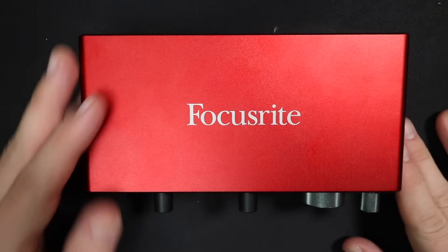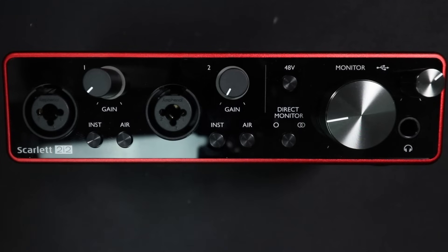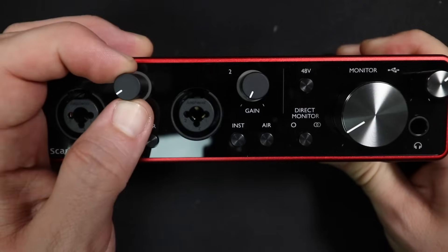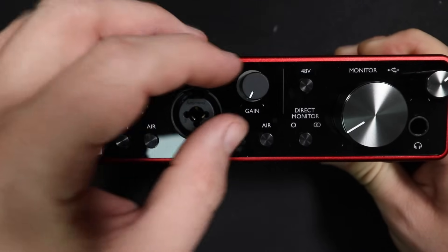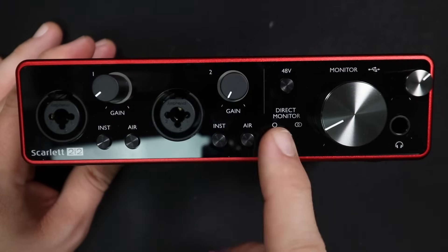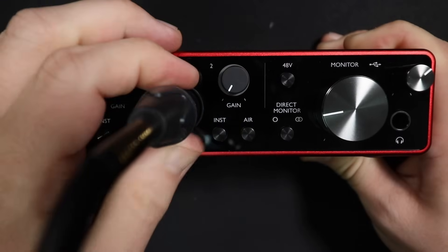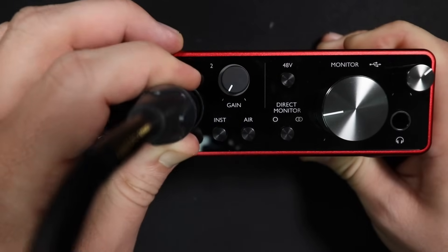As far as the build quality, the audio interface feels really well put together, just like all the other Focusrite interfaces I've tested in the past. It does have an all-metal chassis on the tops and the sides, while the back and the front are made of plastic. The dials don't have any kind of wobble to them, the buttons have a really nice tactile click to them so you know when you've pressed one, and the XLR ports have no movement to them that is out of the ordinary.